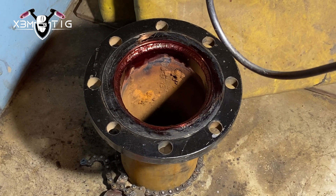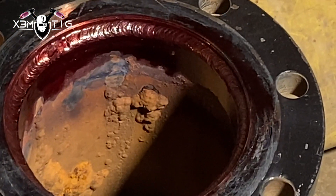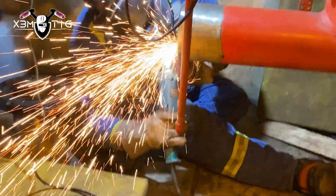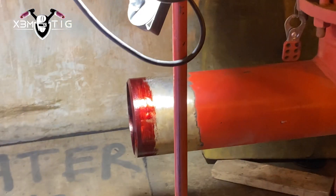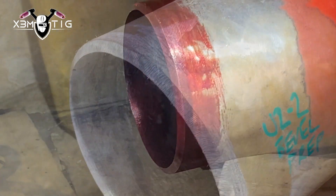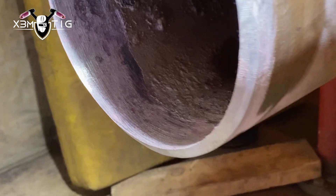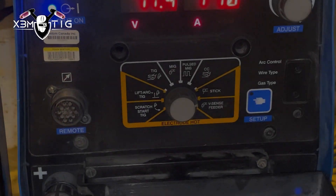Once the welds are done on both sides, QC is gonna run a PT test — penetrant testing. That's often used as part of quality control to detect any surface-breaking defects or cracks in pipes before they're put in use. It's mostly used on existing pipe that's already been in service. After the penetrant is removed, they apply a white spray and look for any visible indications of defects appearing on the surface.